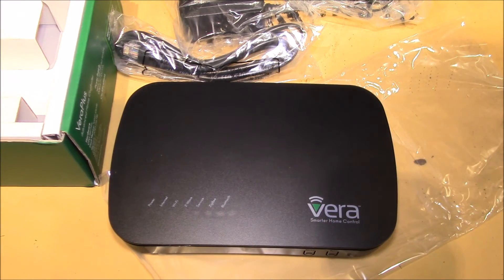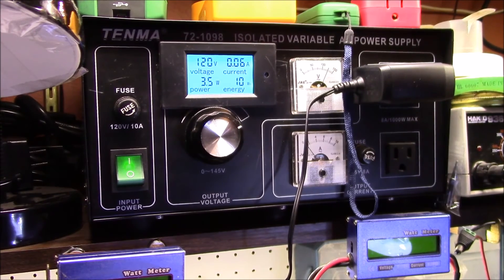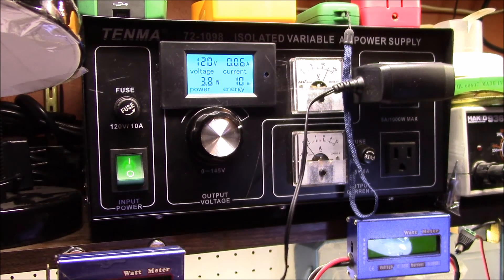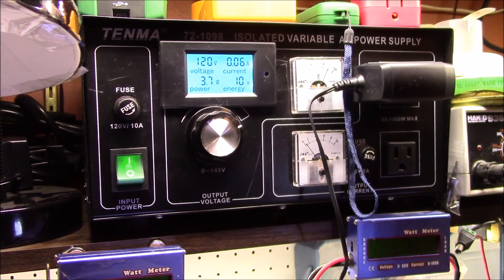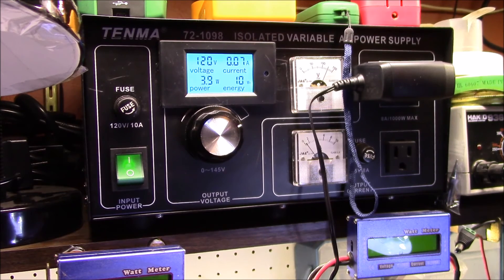So I'll get this plugged in and we can see what it looks like. I've got the Vera Plus power supply plugged into my bench supply. After it boots up, it's running at right about four watts of power. There's the unit with some blinking lights. Let me try plugging in an Ethernet cable — it goes up a little bit, to about 4.2 to 4.4 watts once you get the network going.